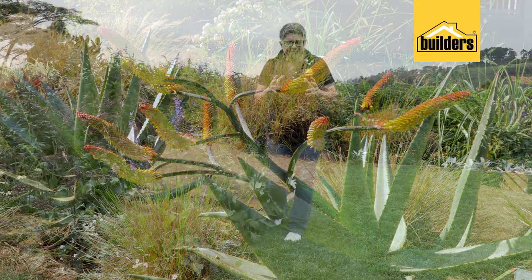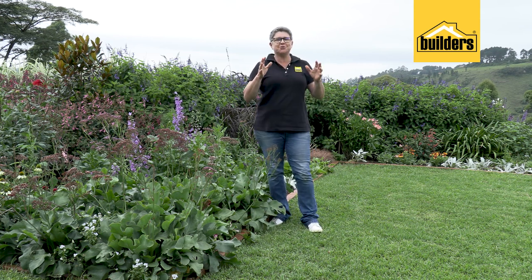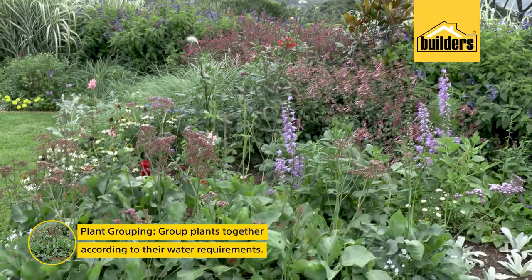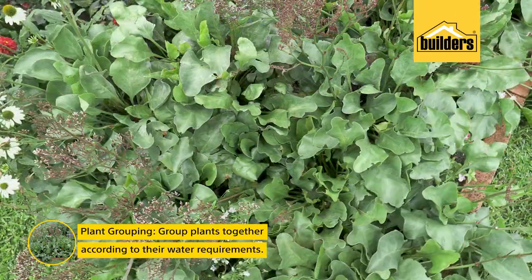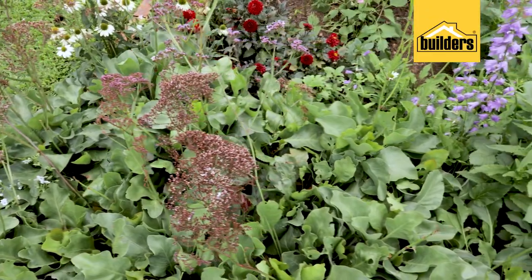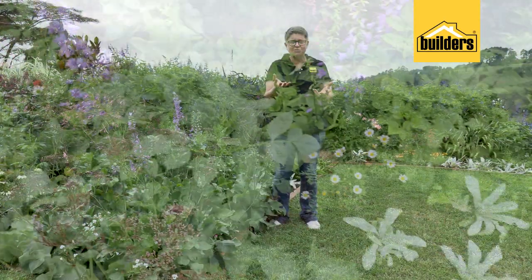An important aspect of gardening and how we plant to prevent the amount of water that our plants use is what we call plant grouping. Number one is that we plant plants together that have similar water requirements. So you wouldn't plant a plant such as an Arum lily, which requires high amounts of water, next to a Salvia, which is a great WaterWise plant because it doesn't require that much water.